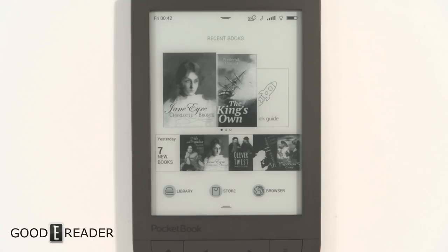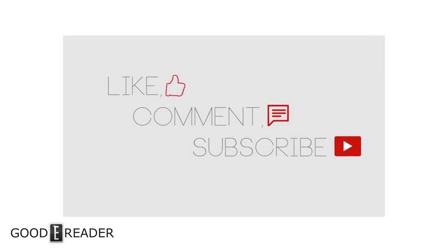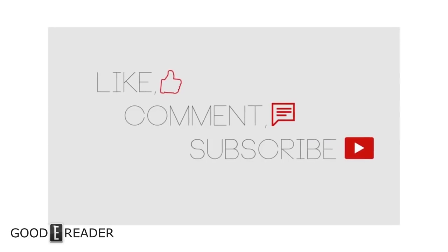Overall, the Pocketbook Touch HD 2 doesn't really do anything new — it simply adds the smart light, and nothing else is really innovating here. I hope you guys enjoyed this video. If you have any questions, comments, concerns, or requests about what you want us to do with this e-reader, please let us know in the comments below. For GoodieReader.com, this is Peter — I'll see you next time.